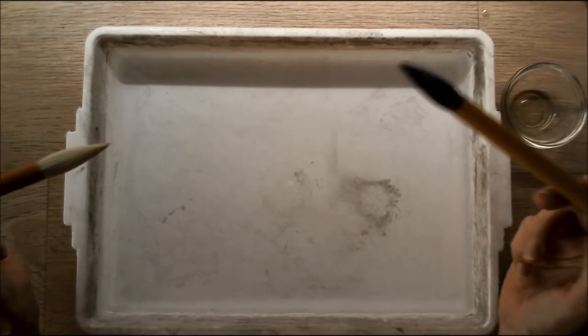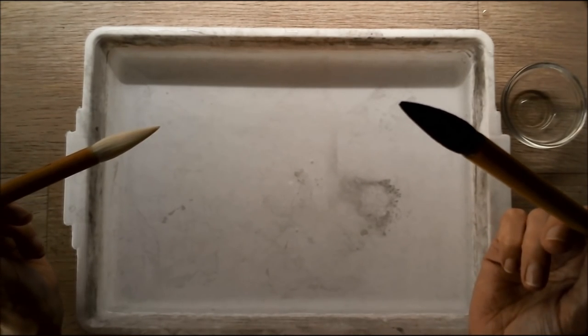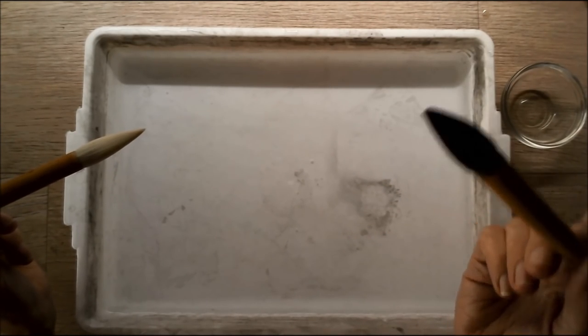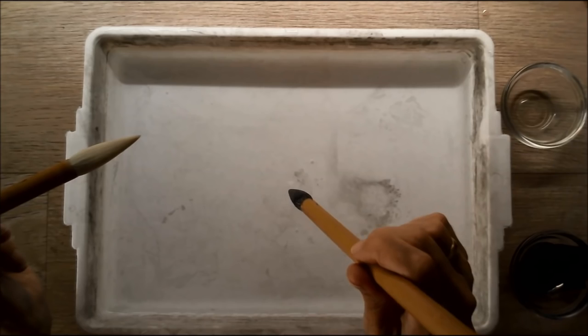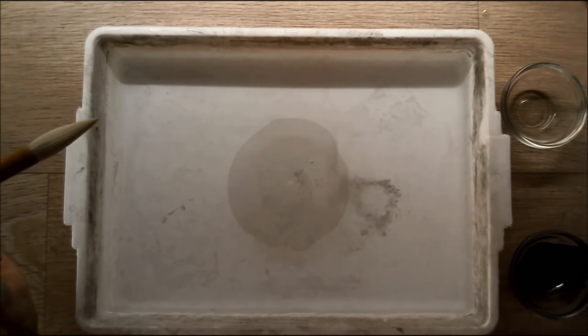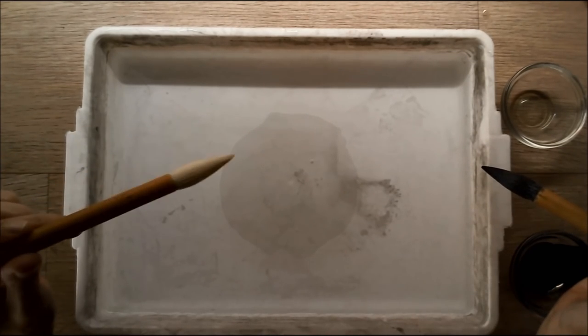At first, we're going to dip the ink brush. You're only going to touch the top of the water with the tip of your brush — slightly, very gently. And see what's happening: there is some ink on the water floating.